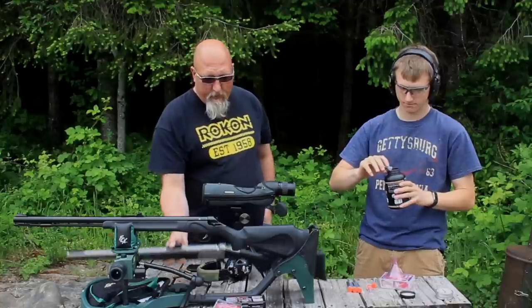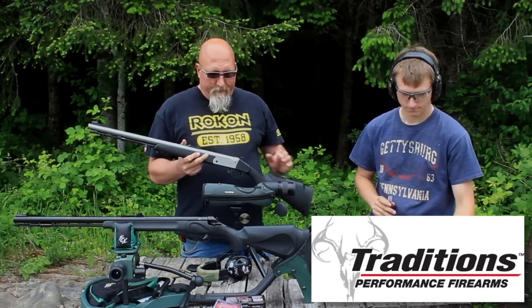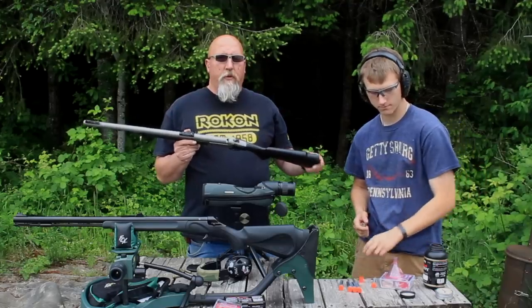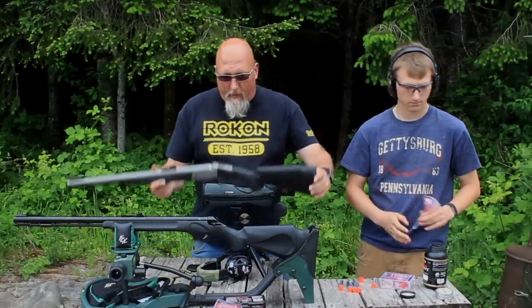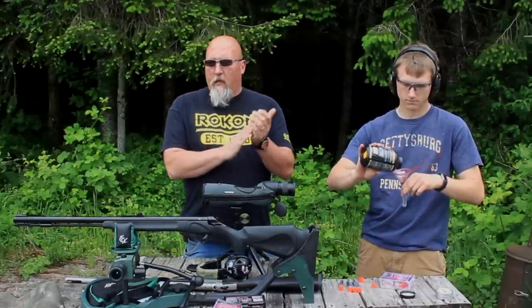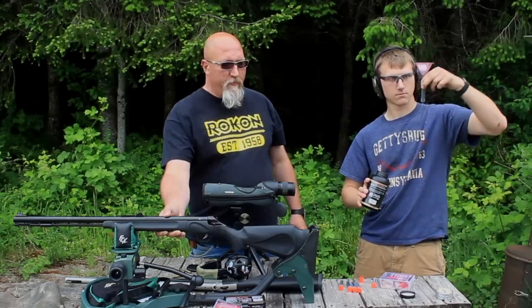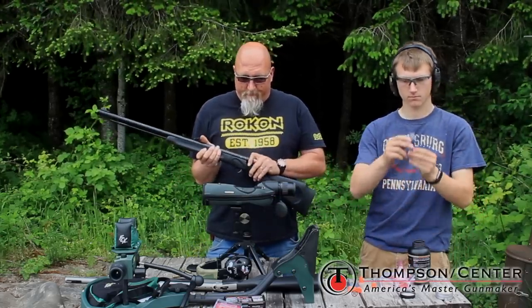Eli was proactive and went and got himself a Traditions Buck Stalker — this is a Northwest Magnum edition. They use a regular musket cap, and there used to be a requirement that the breech needed to be exposed to the elements. I wanted to hold out because that rule was under review, and sure enough the state of Washington changed it — they dropped the rule saying you could not use 209 primers and also dropped the exposed breech requirement.